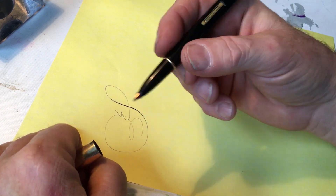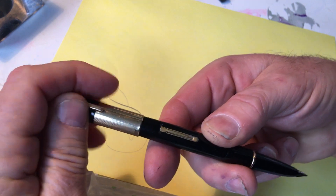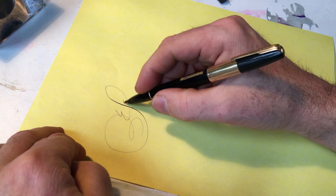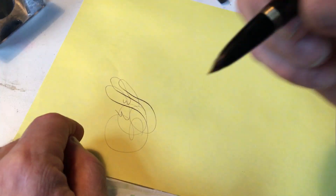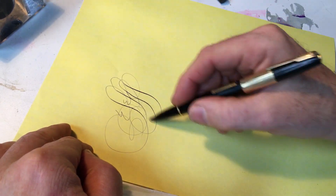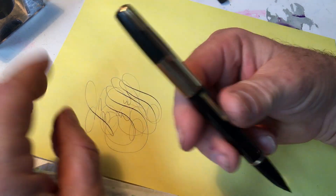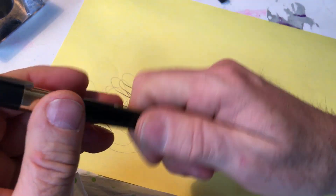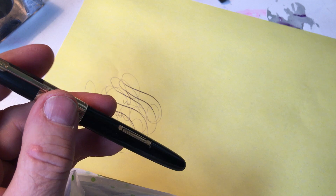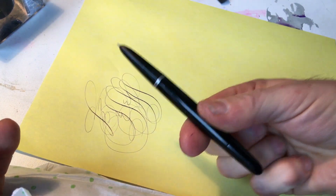The difference between a Parker 51 and a Waterman Taperite — Taperite, or whatever they were called — is that there's more nib showing, so you can actually come up with a flexible nib. So even though these pens are generally dismissed, for good reason, because they were copying the Parker 51, which was perfect.